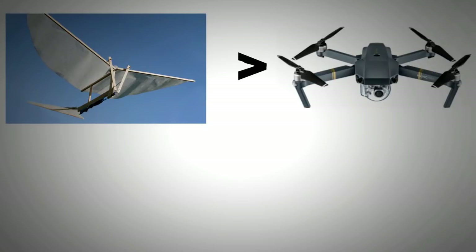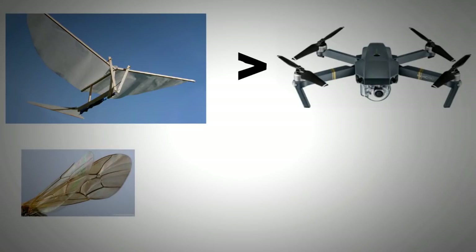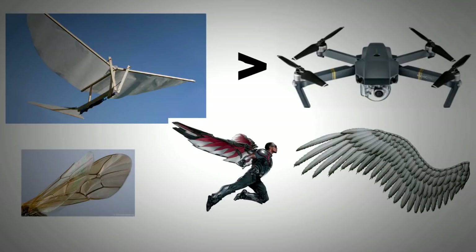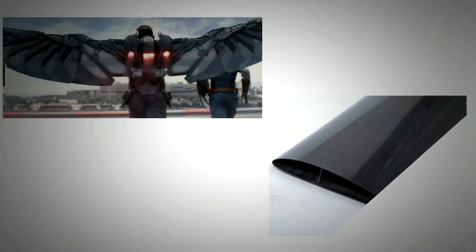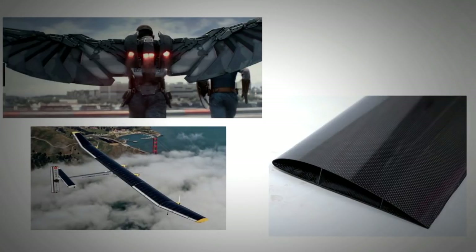It has been reported after numerous studies that a well-designed ornithopter can outperform a quadcopter. In nature, we find two different kinds of wings: membrane-type wings as seen in insects and bats, and feathered wings as seen in birds. Most of the development in modern ornithopters has been with membrane wings, and those wings are also depicted in the later version of the Falcon suit. The wing for an ornithopter must be made of material that is stiff while being lightweight, and modern membrane wings can be made with lightweight materials strong enough to withstand the most adverse conditions.